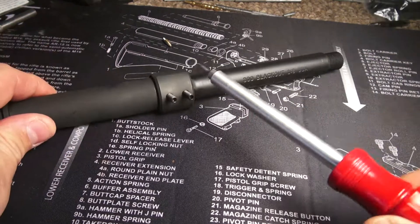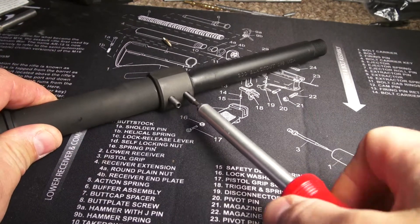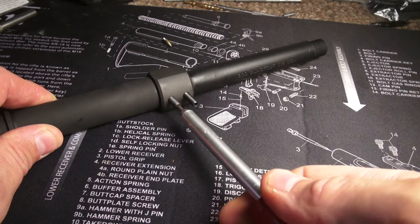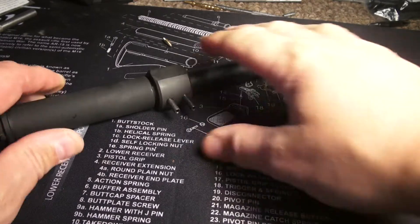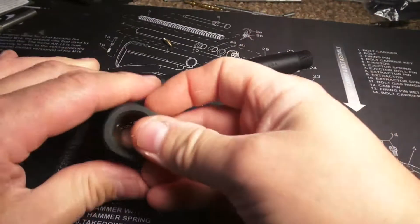I'm back from the vice — I just dimpled the barrel. Let's see what it looks like. As I mentioned before, this is a BRD Engineering gas block dimpling jig. The thing is awesome, it's saved me a couple of times.